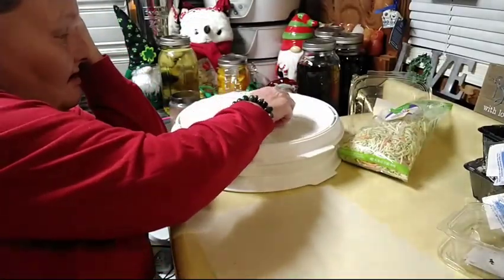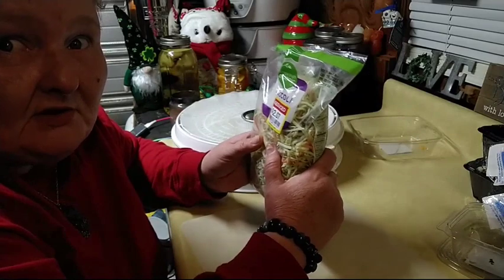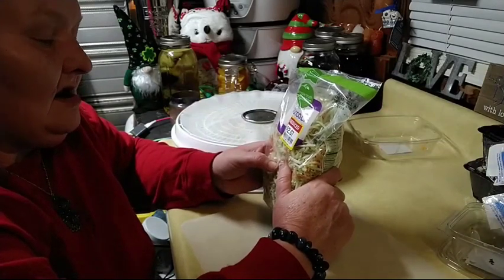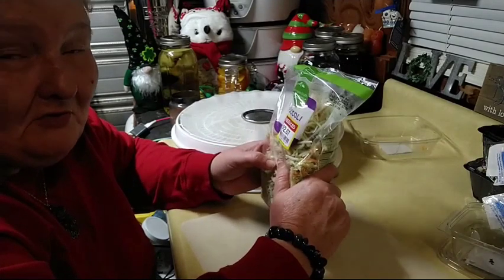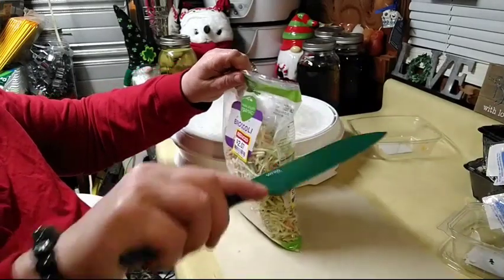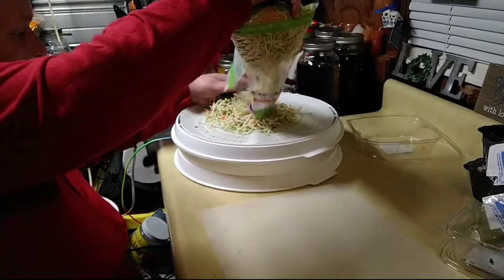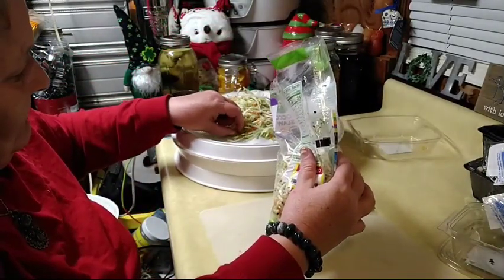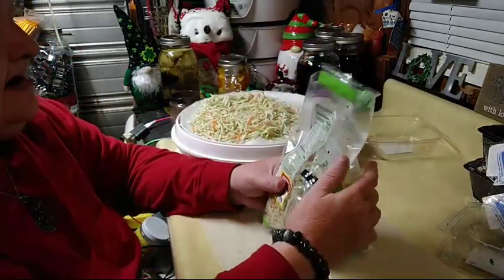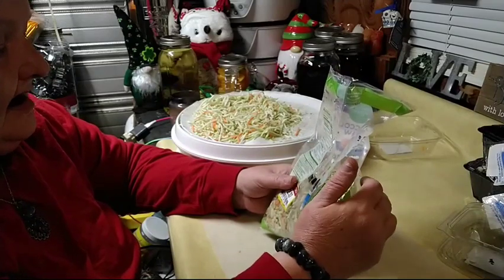Now this next item I got on clearance for $2.07 — this is broccoli slaw. I'm not going to tell you how much I love this dehydrated. You can throw it in soups, stir fries, so much with it and it dehydrates beautifully. It's $2.07 and it's organic, so yes I'm happy to have it. It's a wonderful mix for soups because you have broccoli, carrots — it's just broccoli stalks and organic carrots.